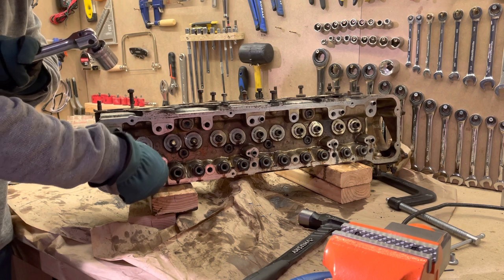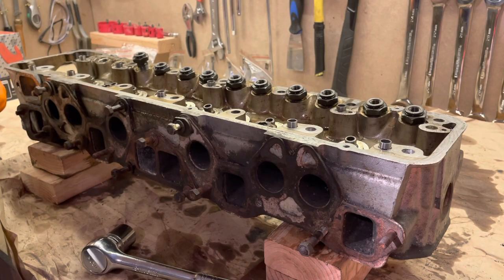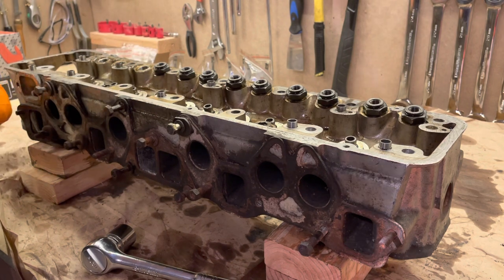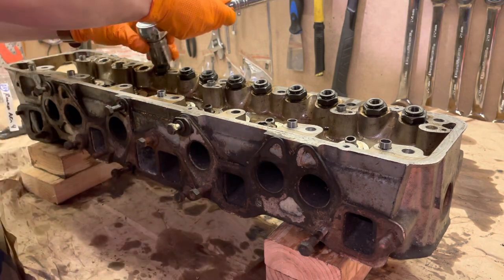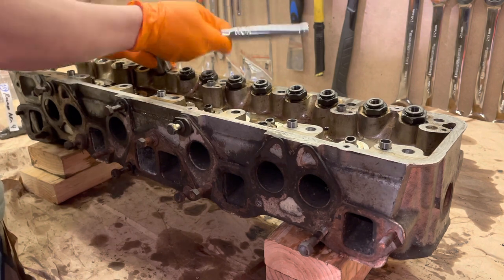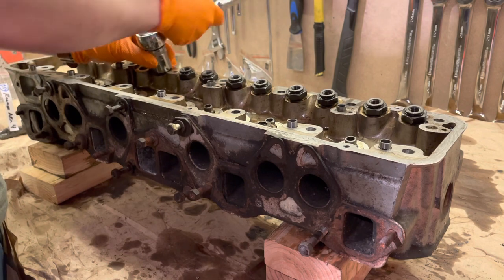The only thing that really worked for me was taking a breaker bar, trying to maximize leverage, holding down the cylinder head with my other hand, and just pushing very hard. It never really felt like I had a clean break — pretty much every time we broke a bushing loose the breaker bar kind of flew off — but then I'd look down and try to turn it and think, okay, they're actually turning now. You do actually need a lot of force to break these loose.